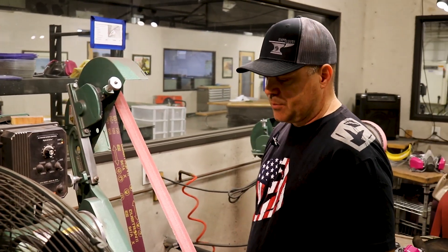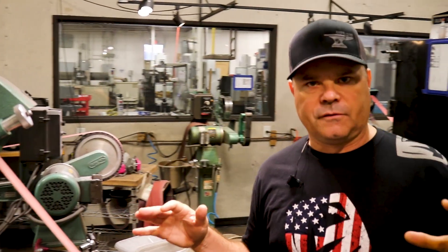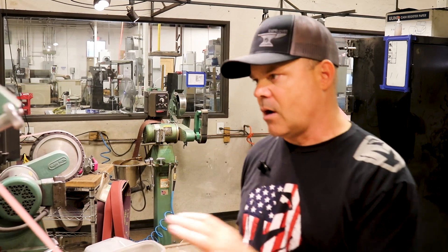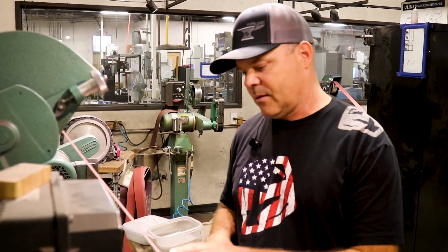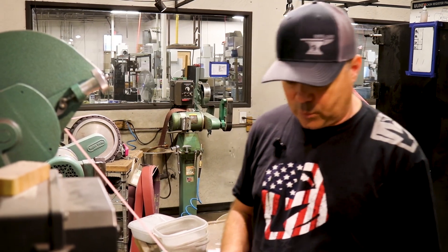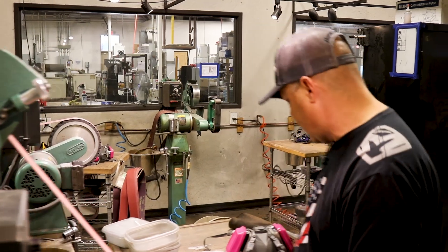They've now brought a lot of attachments in to become a little more multi-functional for a homemaker or garage maker. Let's talk about this configuration — it's what we call the finger wheel attachment. This is where we bring all of this power down into a really narrow wheel.